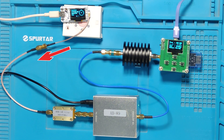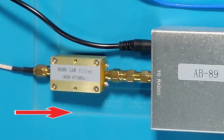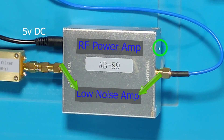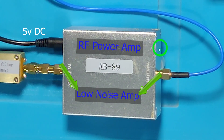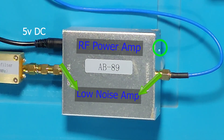Signal from this node is being fed into a 868 megahertz SAW filter. This filter is directly connected to the EB89 bi-directional RF amplifier. This amplifier has a maximum transmission power of 31 dBm, which is equivalent to 1.3 watts. It is a bi-directional amplifier, so it has two parts: one for transmission, the TX amplifier, and one for reception — the LNA, or low noise amplifier. It has auto-switching capability.